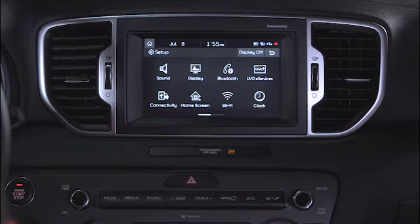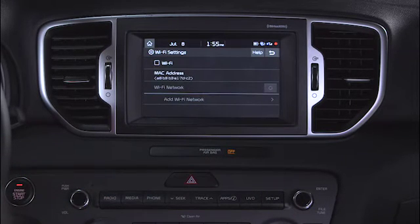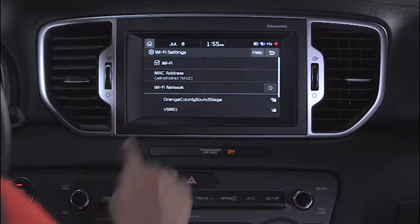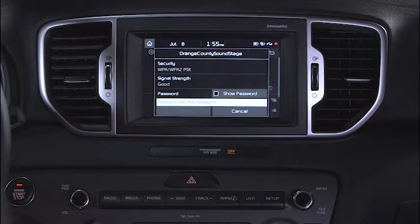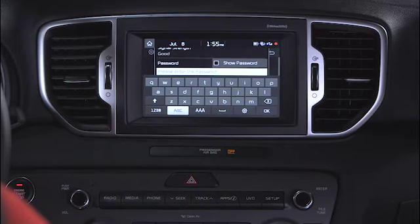To set up the Wi-Fi, start by pressing Setup, then Wi-Fi Settings. Here you will see the available networks and the MAC address for each. Tap on Available Network to connect. You will be prompted to enter a password as needed.